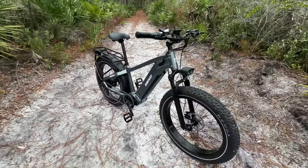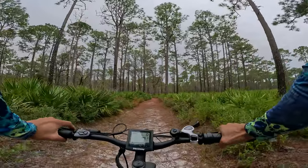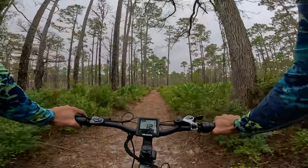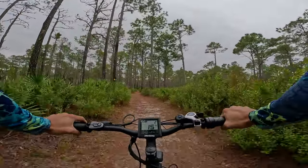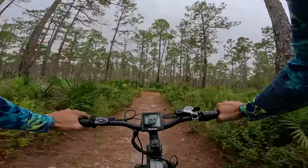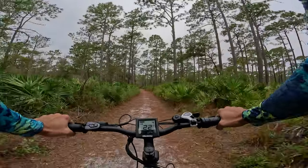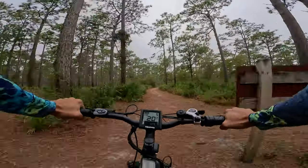Let's start riding — the bugs are killing me already! On zero pedal assist this thing is heavy. Pedal assist 1 kicks in right away and gets me up to about 12 miles per hour. Pedal assist 2 does 16 miles per hour. Pedal assist 3 — wow — 20 miles per hour. Pedal assist 4 gets me to about 22 to 22.5 miles per hour.